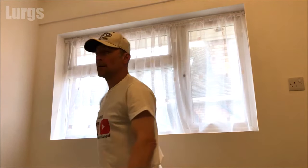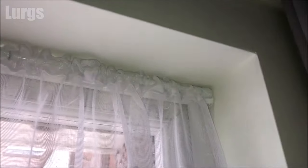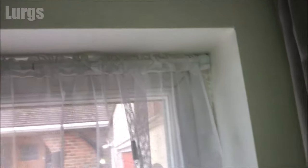That's a big thumbs up from me. This is what the net curtain tension rod looks like with the net curtains on from the inside — all looking really good. Then we'll go outside and I'll show you what the net curtain looks like from the outside.